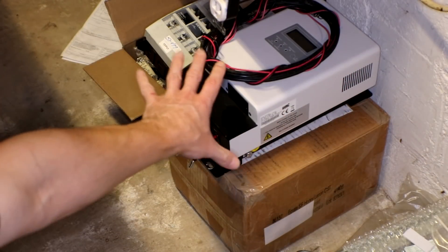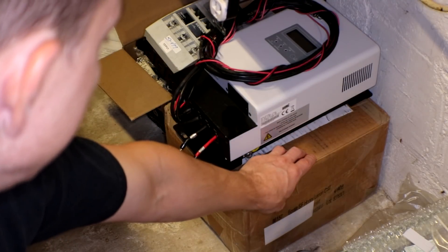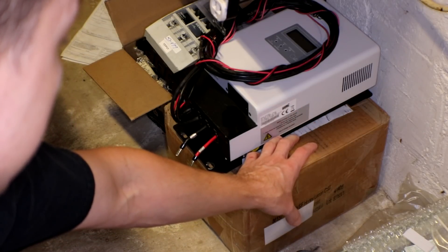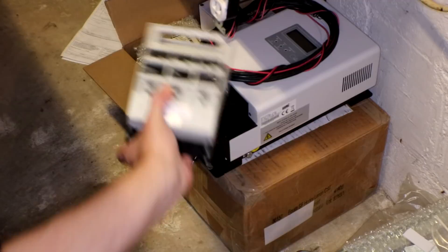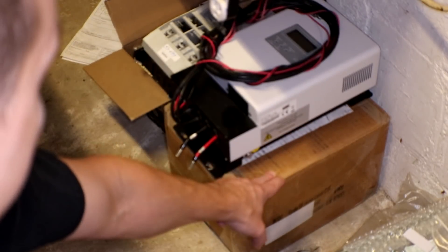Which brings me to the safety items. I still have my shunt trip in this box right here, which I really really need to get installed — I might actually do that in the next week. I also want to get some of those HRC fuses hooked up because I need this to be a little bit safer. The shunt trip is definitely going to be a huge improvement; actually both of them will be a huge improvement.